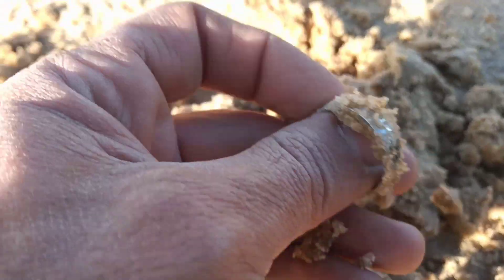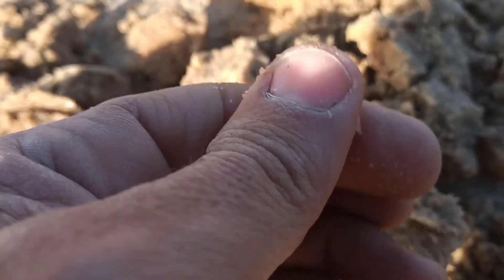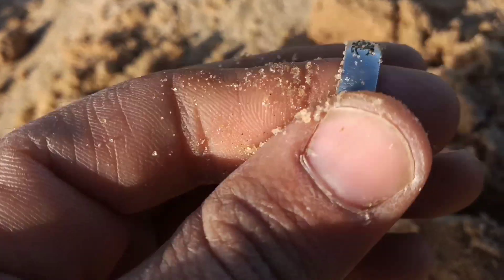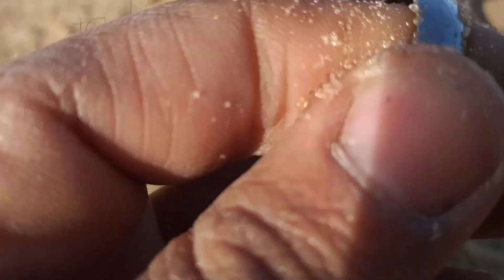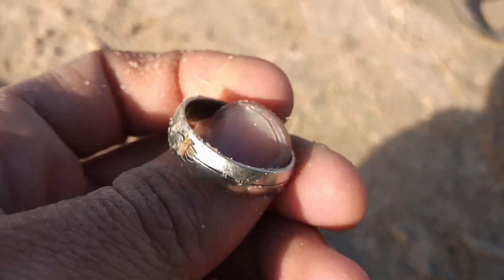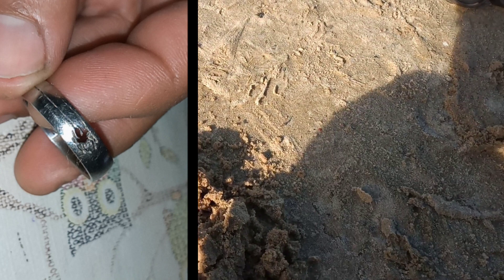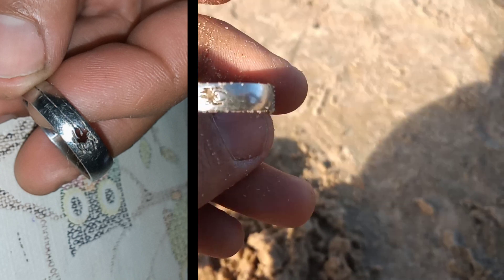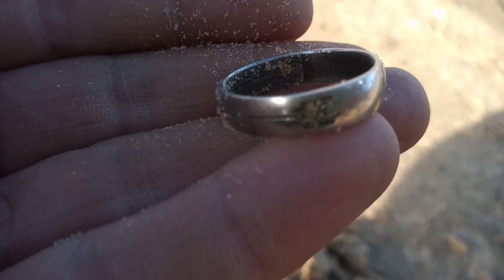There is the first ring — it's made of steel (acero) — found with the Simplex. If I'm not wrong, it is of steel. Excellent! We are going to continue with the new Simplex.